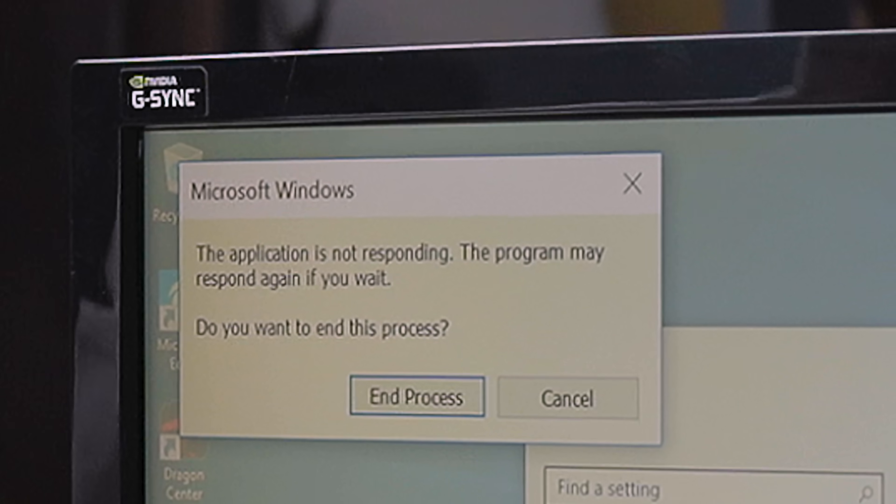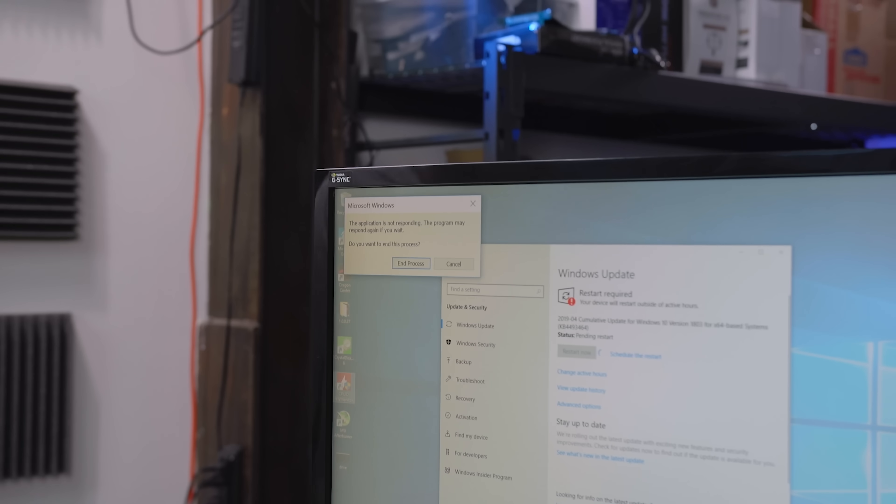Microsoft Windows is not responding. The problem isn't Windows.